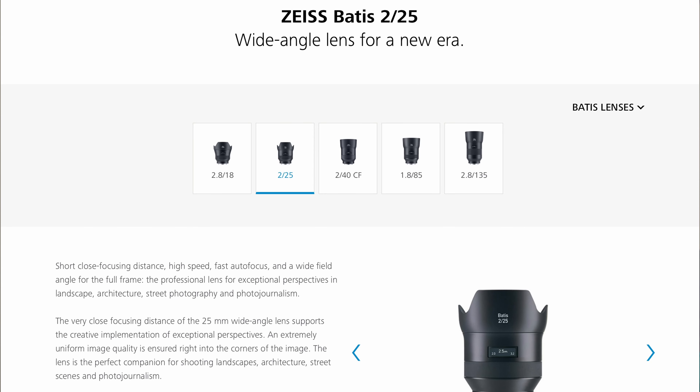The Batis line is reasonably priced, and they only have about four or five lenses: 18, 25, 50, 85, and 135. The 85 was the only one at f1.8 — this is the f2 lens.